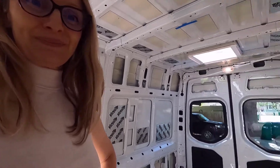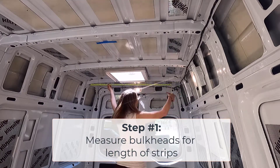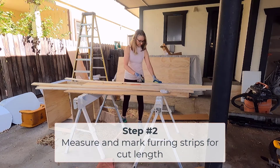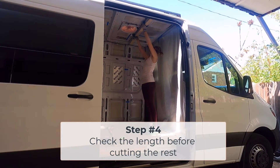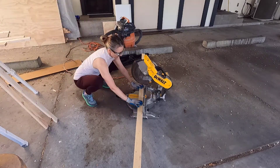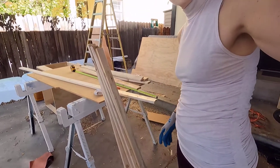I'm back in the van now and I'm going to start measuring up. I'm going to start with the ceiling furring strips — it's just the thing that feels like the best next step. Old adage: measure twice, cut once. So 53 inches. There we have five pieces cut.